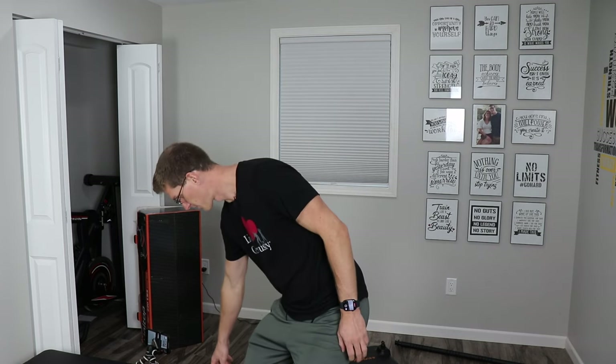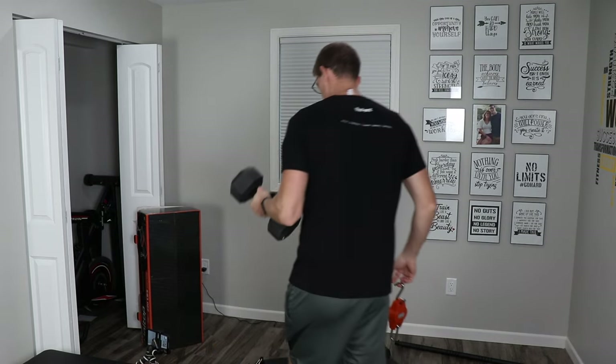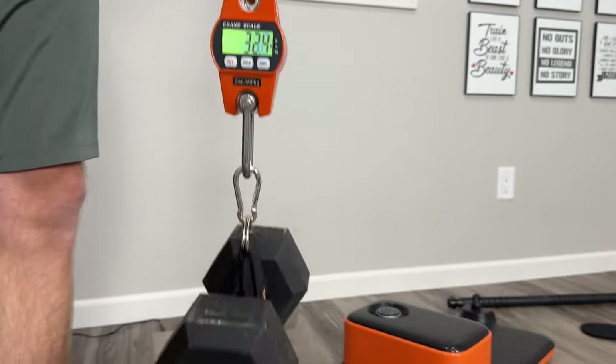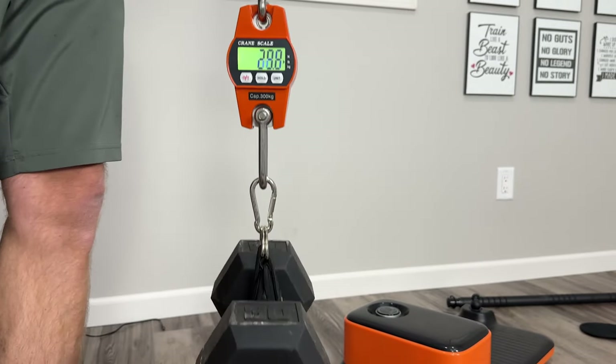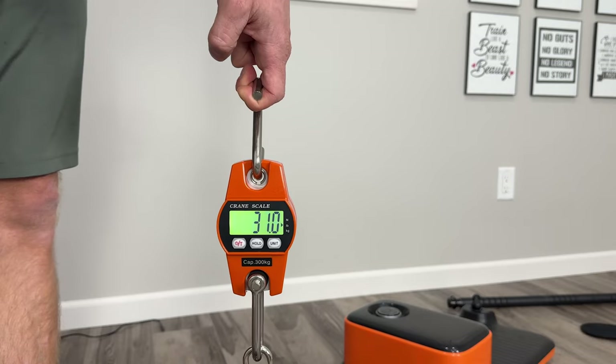Before we assemble that, I have a crane scale here and we're going to test the accuracy of the machine against a normal weight. I've got a 30-pound dumbbell. As you can see, it's reading 31 pounds on the scale, so we know the scale is accurate.